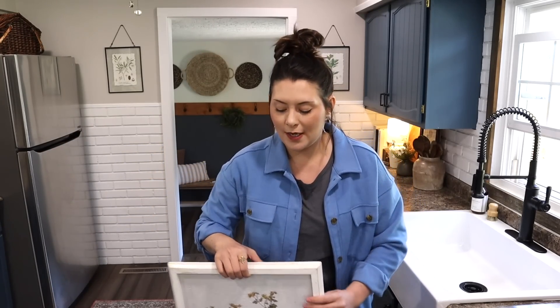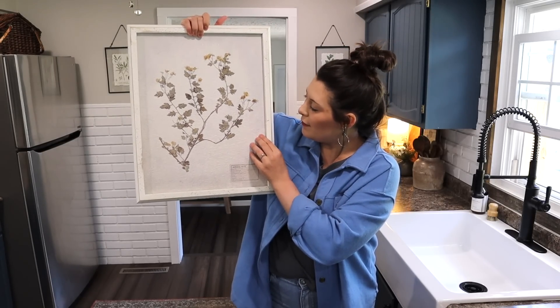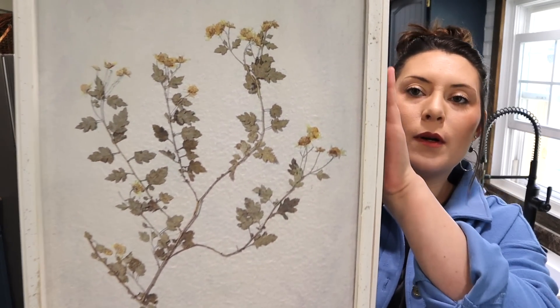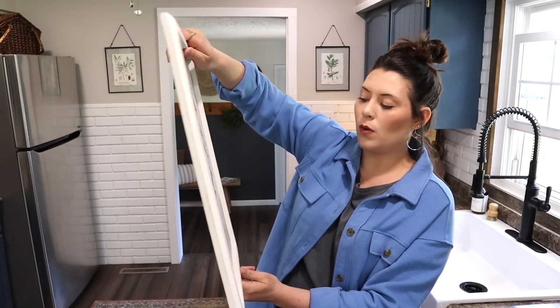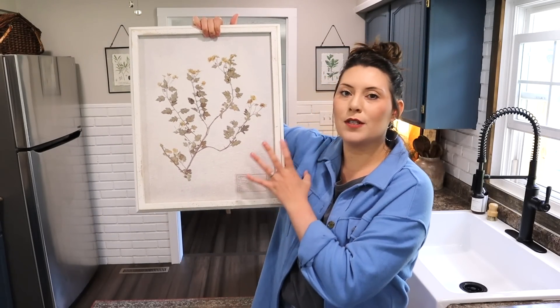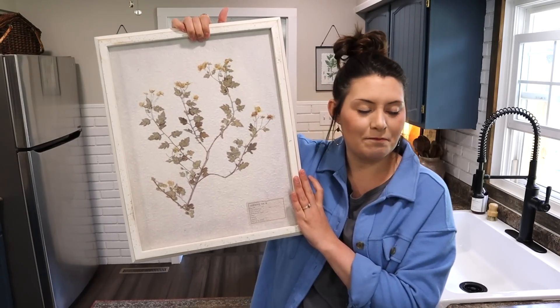Last but not least, this is probably my favorite piece in the box. This picture is so beautiful — it's pretty large and has a textured background, which is really neat, and then it has this herb or floral print on there. It's in a wooden white distressed frame with hooks on the back so you can easily hang it up on the wall, prop it up against a space, or place it on a fireplace mantel. I've never seen one quite like this with the textured background — definitely my favorite.